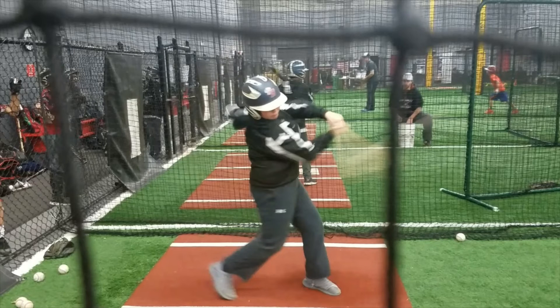I'd also like to see him move that back side knee to knee. His head discipline is still really good though — his eyeballs are right there on the baseball, and his head does not move. That's a good job.